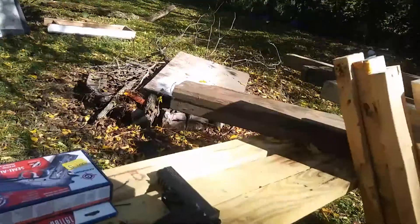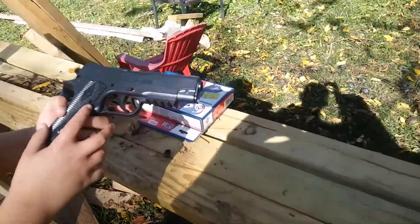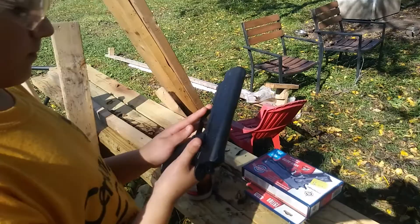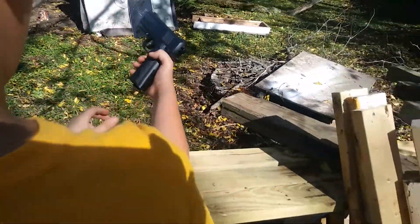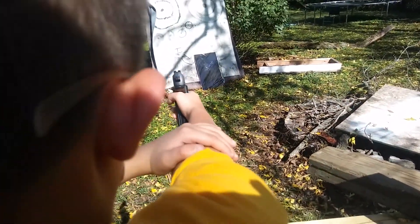Kind of a crappy gun. I did only pay $30 for it, but figured it would be a fun gun to play with with the kids. So let's see if you can put a hole in that screen now, Brayden. The clip fell out again.